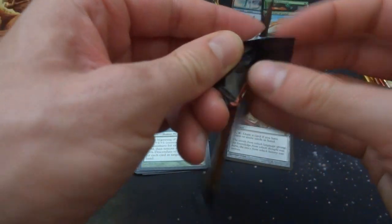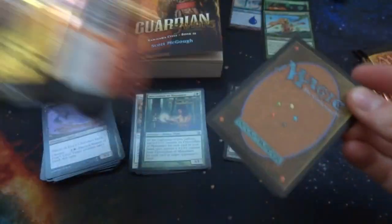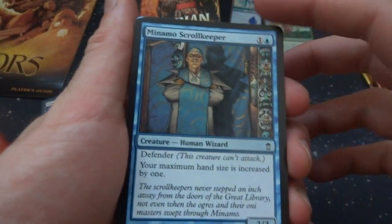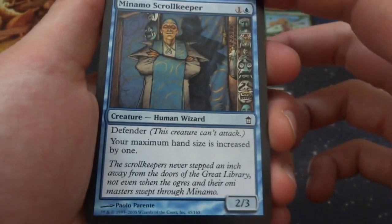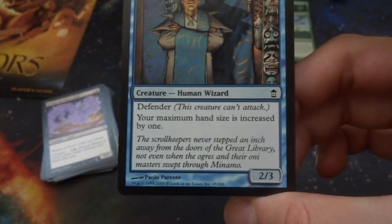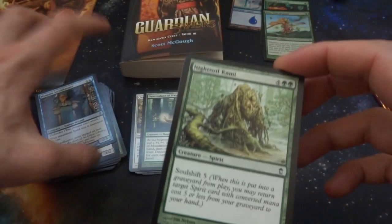Got four more packs to go. Hope you're all doing wonderful today — it's starting to get extremely hot here, some heat advisory going on. Love the colors of these packs. Got Moonbow Illusionist — two and a blue, moonfolk wizard. Flying — two: return a land you control to its owner's hand, target land becomes a basic land type of your choice until end of turn. By Dan Frazier, it's a 2/1. Got Momo Scroll Keeper — one and a blue, it's a 2/3 defender. Your maximum hand size is increased by one, so your hand size becomes eight.